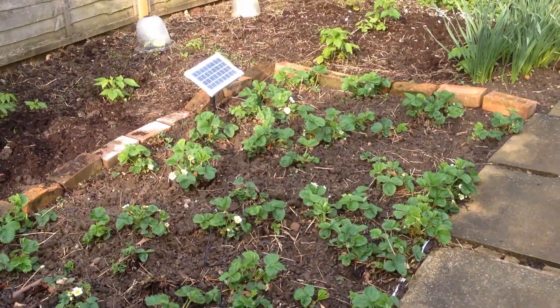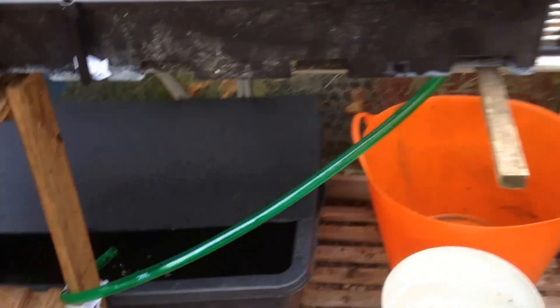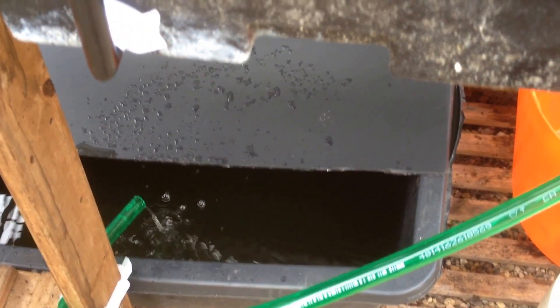So that's my little experimental aquaponics system. I've filled it with green water at the moment from the water barrel, and I think it will take a good couple of days for it to clear.